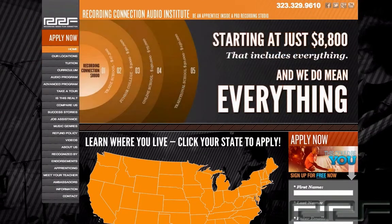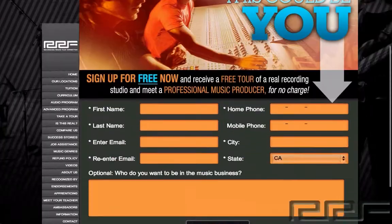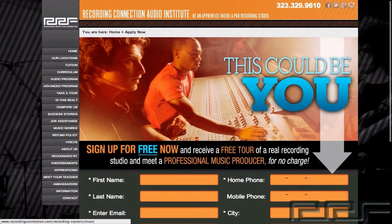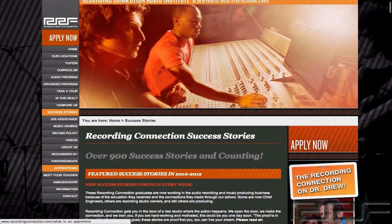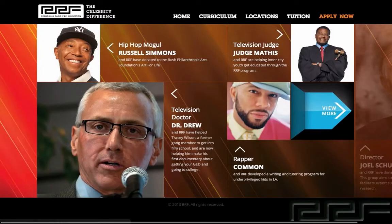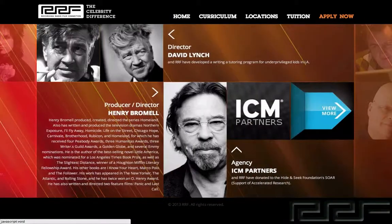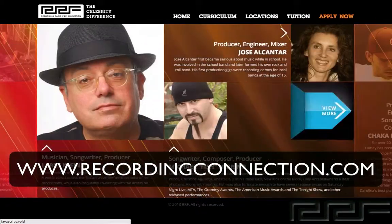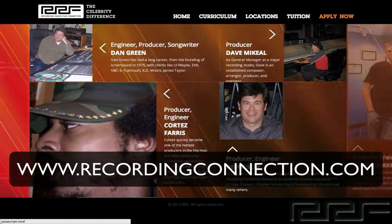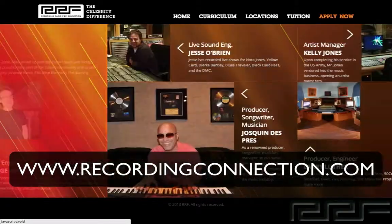The Recording Connection provides all of our students with industry standard software like Pro Tools to take your engineering skills to the next level. We also provide books with excellent lesson plans, a professional studio engineer who will mentor you and show you how to operate real studio equipment, and so much more. With Recording Connection, getting financed is a breeze. We have many different tuition options, so getting hooked up at a studio near you is fast and easy. For more information, check out www.recordingconnection.com. And of course, I'll catch you guys on the next video.